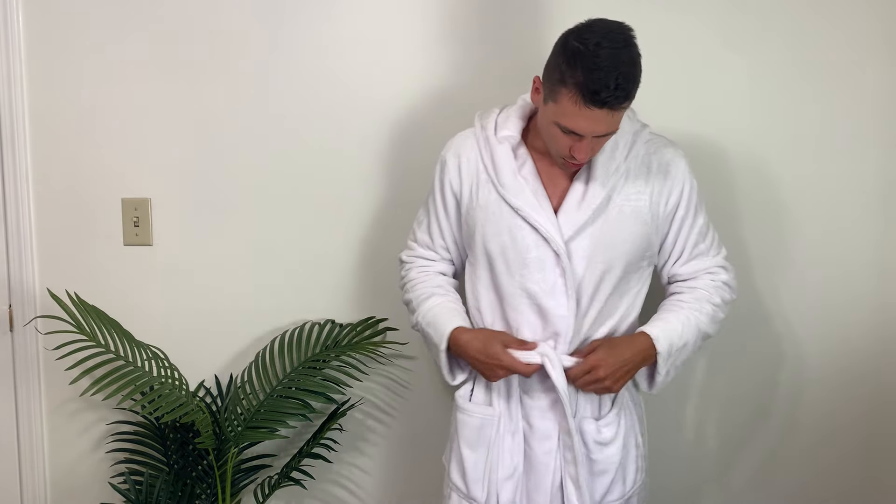This is actually the size large, just to give you a sense of how this fits — plenty of room to throw this on over whatever else you are wearing. This also has a hood, as you can see, so it will keep your ears and head warm as well, which is kind of a nice touch.